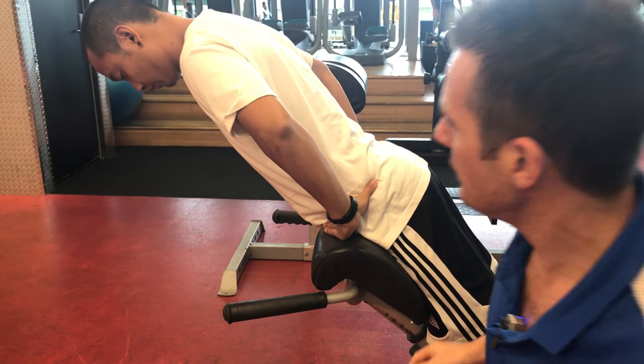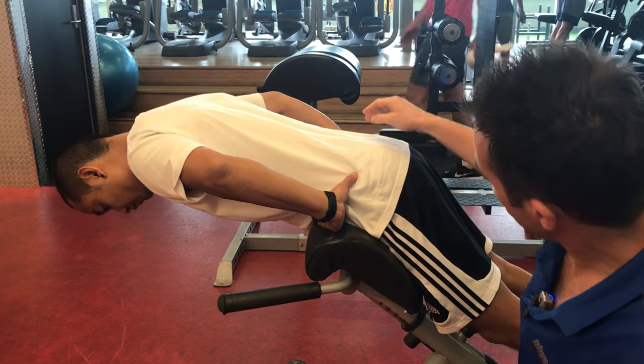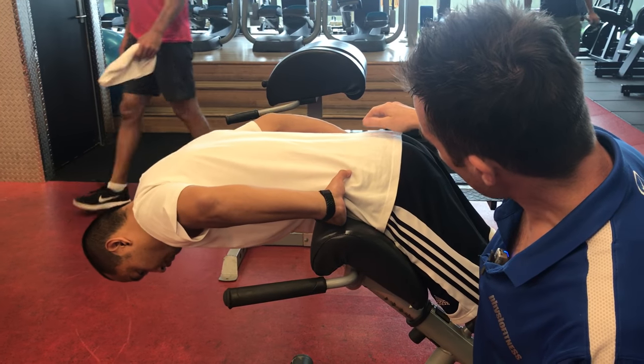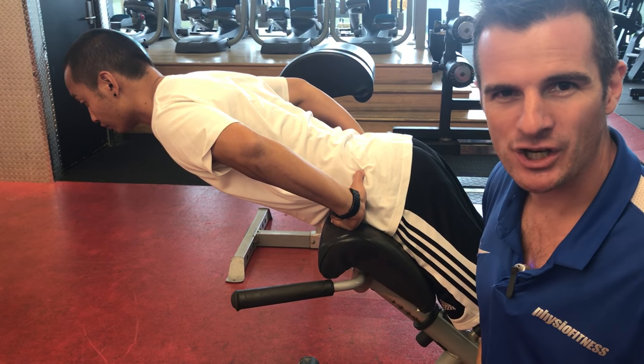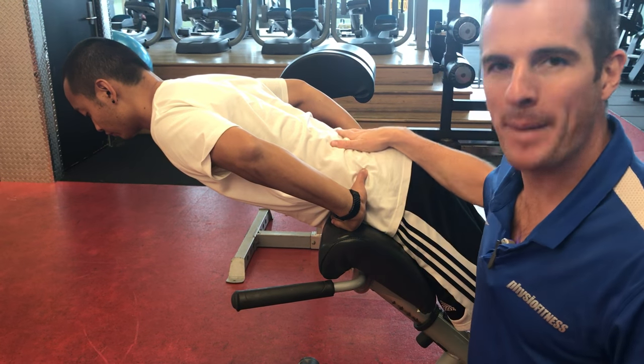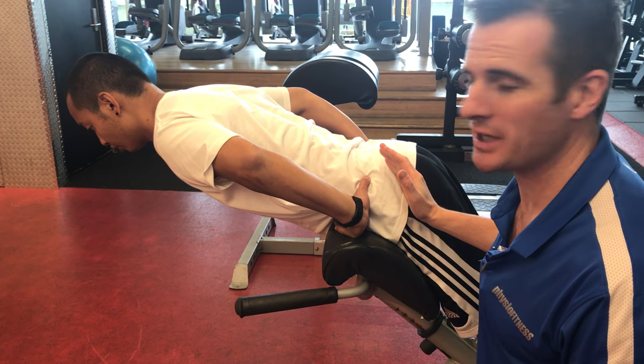Now, this is how you do it wrong. Do you want to do it wrong for me Nene? He keeps going all the way — now come up. See that? Back extension. I don't want back extension on this machine. This is a hip extension machine.